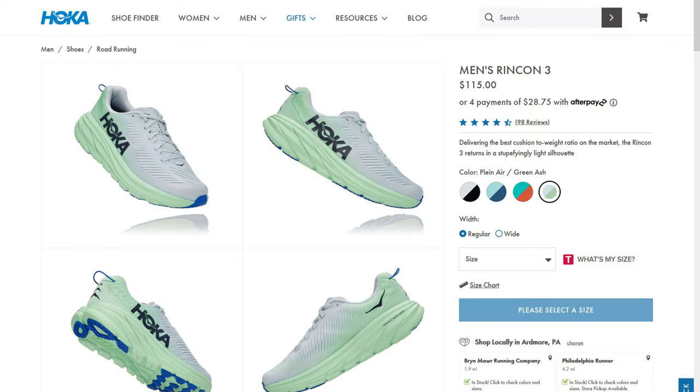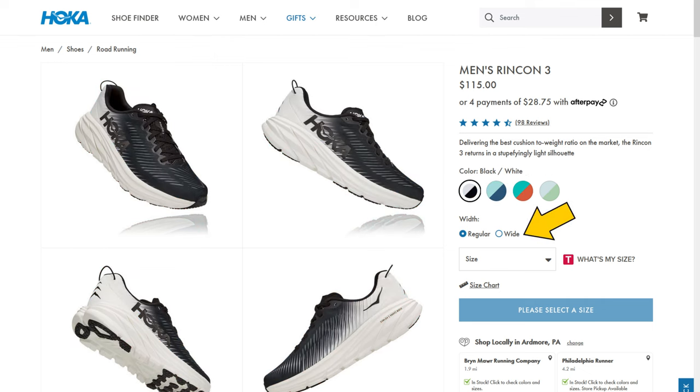The shoe comes in several color options and is offered in a regular or wide size. Now that you know the specs, let's jump into my likes.